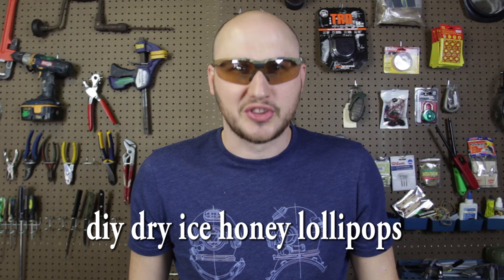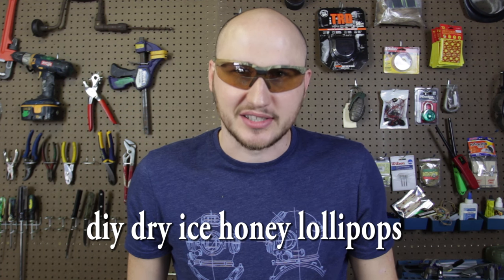What's up, everybody? Welcome back to my laboratory, where safety is number one priority. Today I'm going to show you dry ice honey popsicles. Let's check this out — it's gonna be like a DIY slash science experiment.